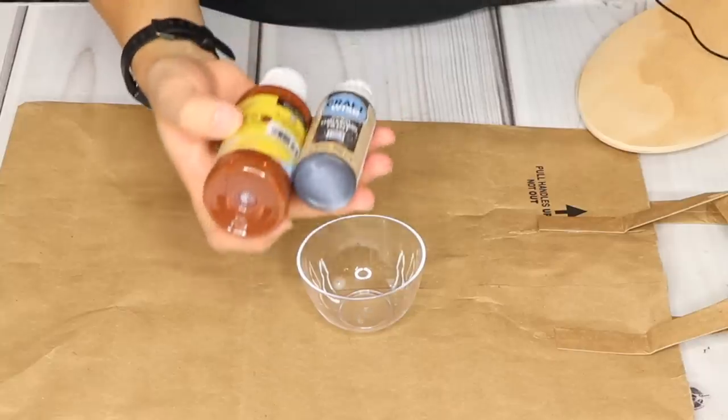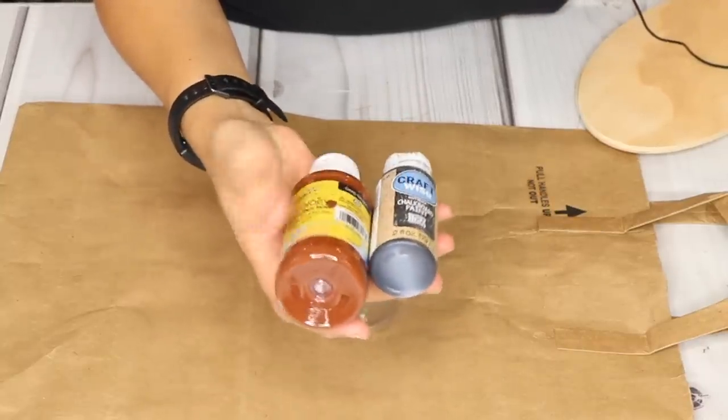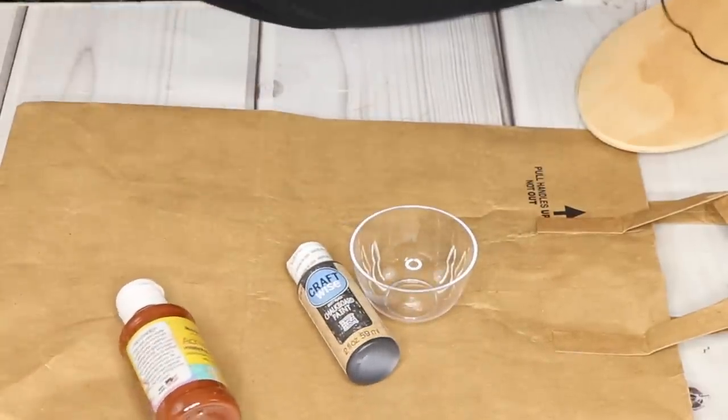I'm mixing both of these Dollar Tree paints — this one is a chalkboard paint and this one is a deep brown acrylic paint. I'm just going to mix those two together with a little bit of water to make a stain.